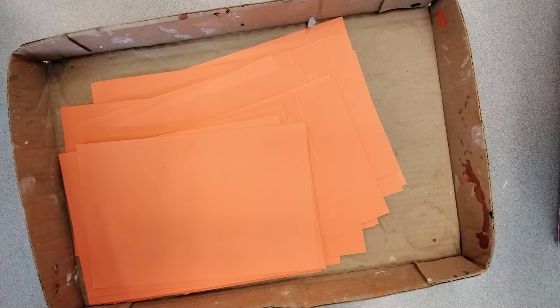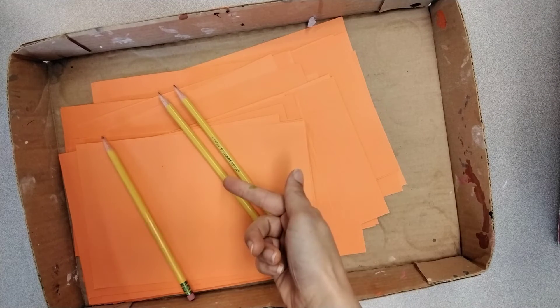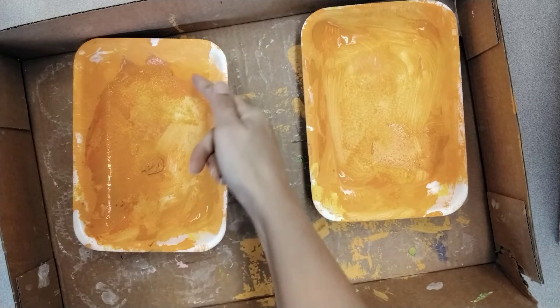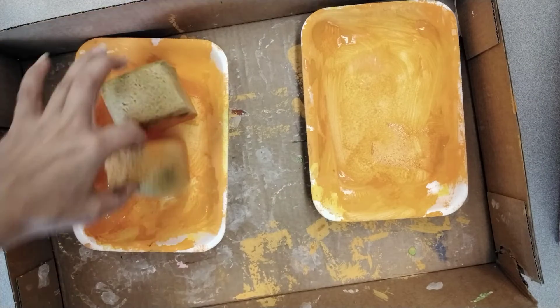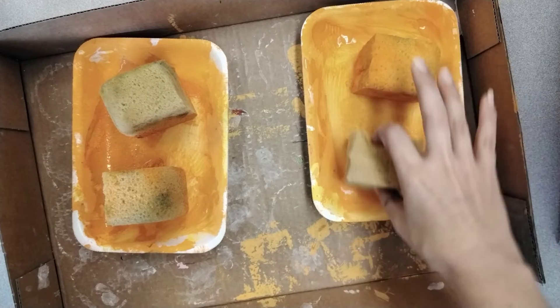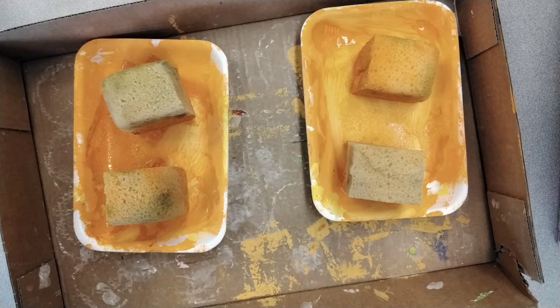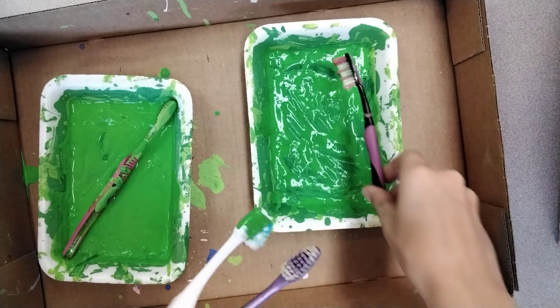When you're done with your paper, put the pencils back in the box. The painting tools need to go back into the trays of paint like this. Make sure that the clean side is facing up and don't get the handles dirty.